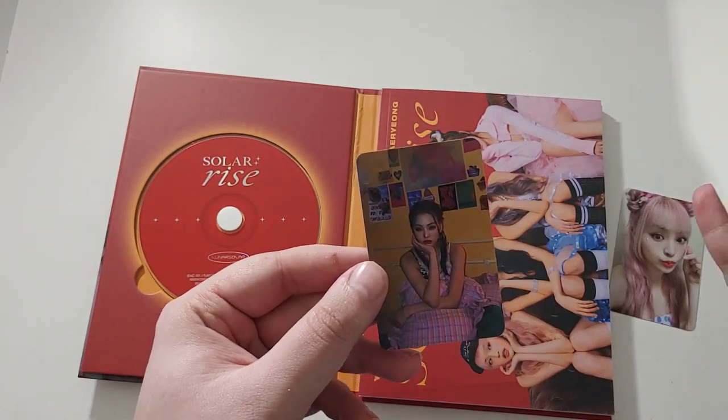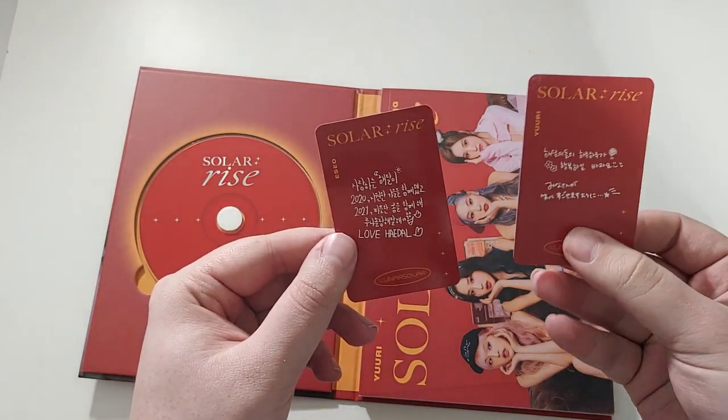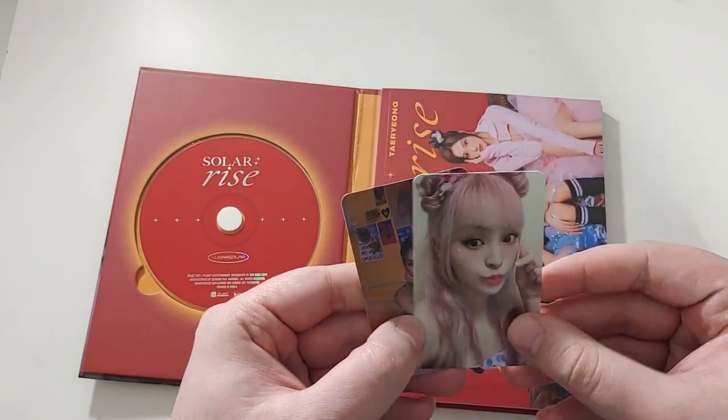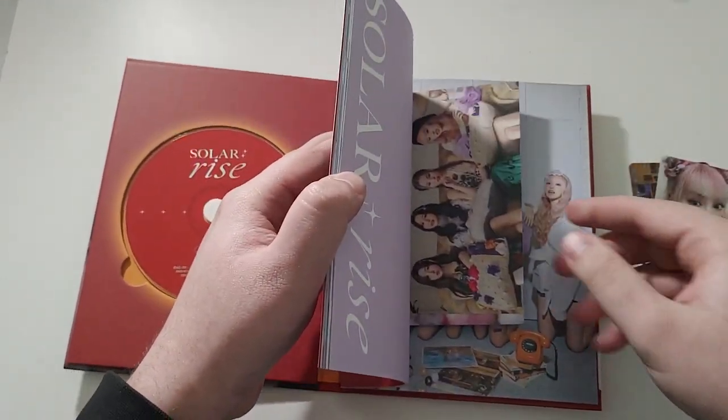And we got the one far away Iso card. Whoa, what's the back of this one? They're both red. But this is like the one really far away card of hers. Such an adorable card, oh my gosh. All of the pre-order cards and stuff are just as cute.